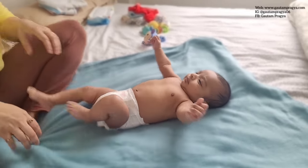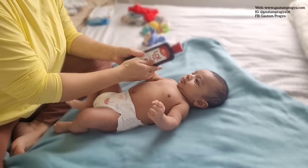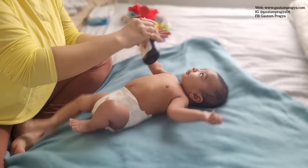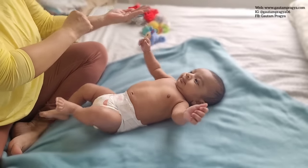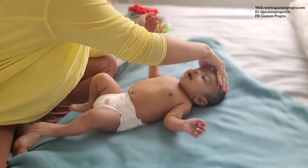Hello everyone and welcome. In today's video I'm going to show you how to do a newborn baby's massage. I will also share some tips and tricks to make it more fun and really playful for a baby to enjoy this as a bonding time with mama. I'll also share some oil options — I'm using Dabarlal Tel.